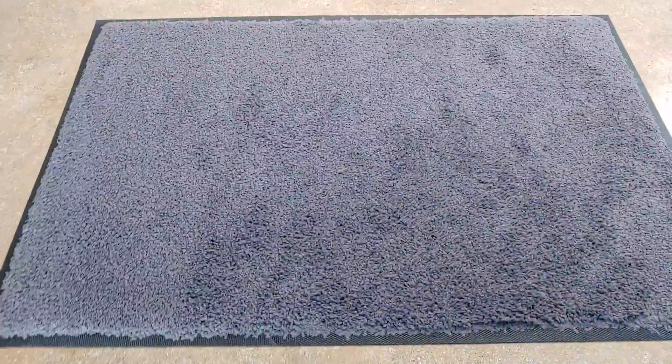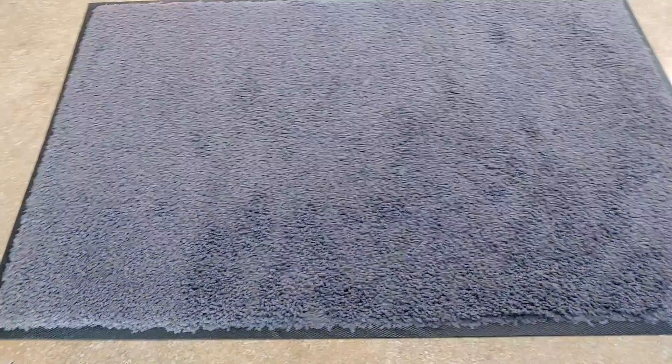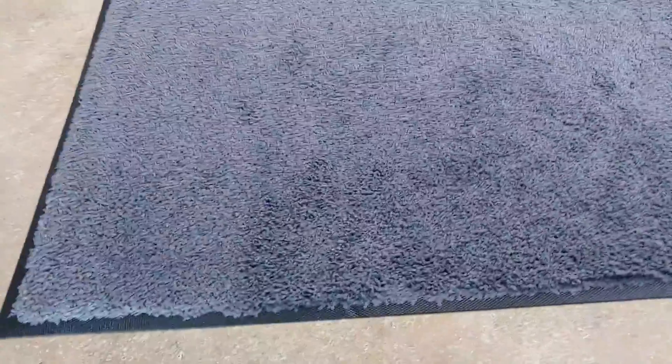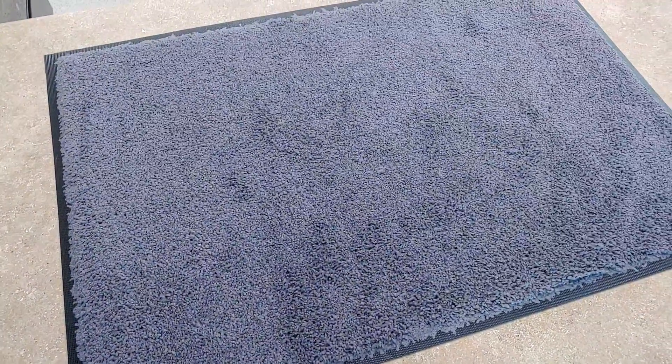It's a really nice quality and a pretty nice size. We're gonna put this in the entryway — it works great for cleaning off the dog paws when they come in. Definitely like the rubber on the outside, it's a really nice high quality, and it's overall a pretty good deal for the price. Pretty happy with it so far.